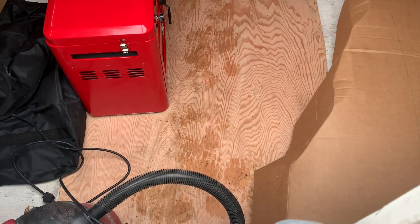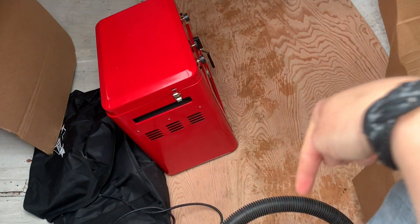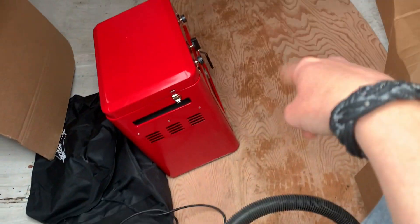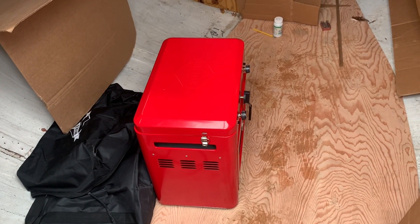We gotta measure for the floors on Blossom so that we can mark the cutouts here, and then work on the undersides of these. All the bulkheads under here need a little bit of love. And Ava's got a little stove.